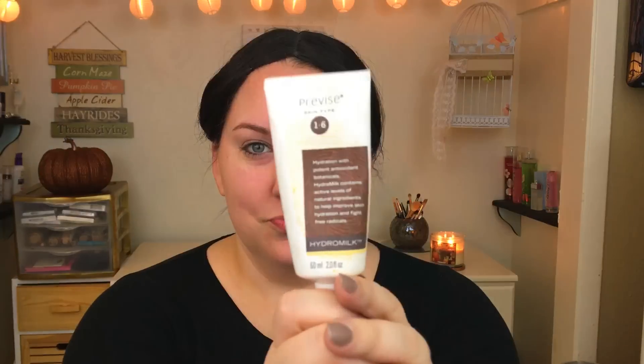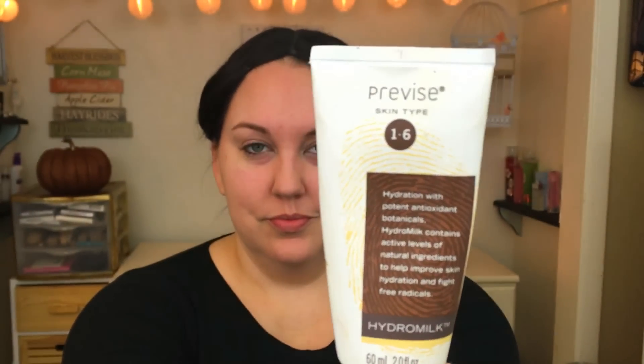Hey guys, welcome back to my channel. Today's video is the Black Swan inspired look with a feather mask. I also just filmed a giveaway so make sure you check that out as well.